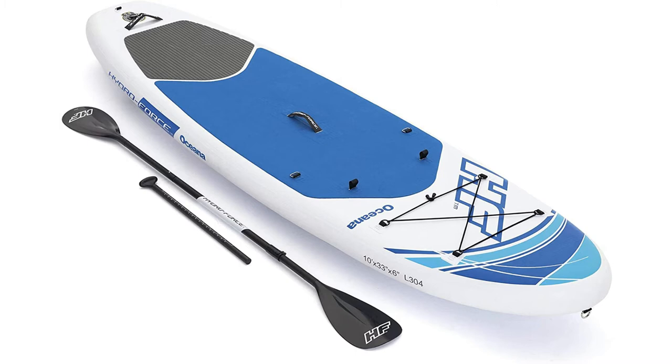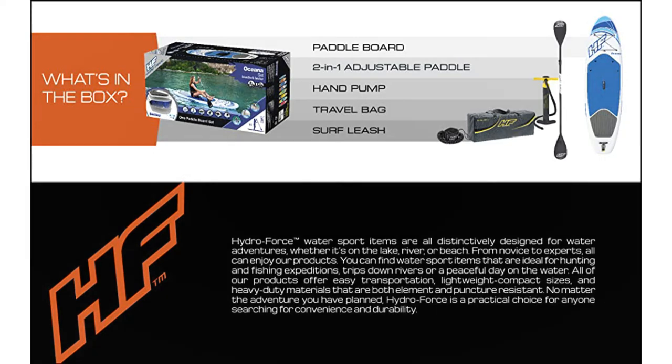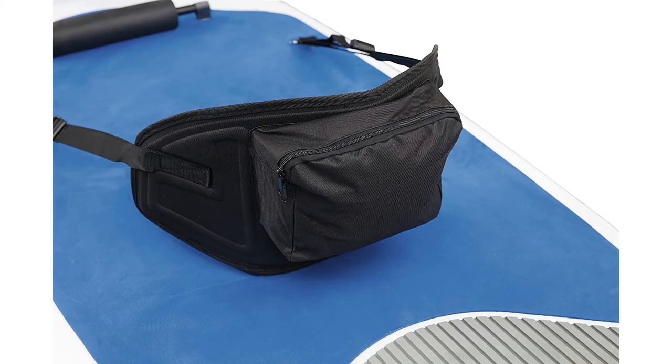And this actually converts quickly into a kayak, with a detachable seat, backrest, footrest, and a two-blade section on the paddle for kayaking. So you can opt to sit down and kayak or stand up and paddle. This versatile and unique iSUP is one of a kind in the market.